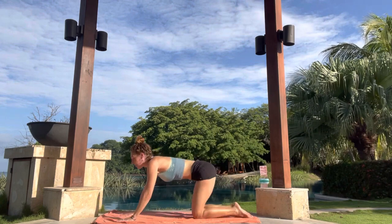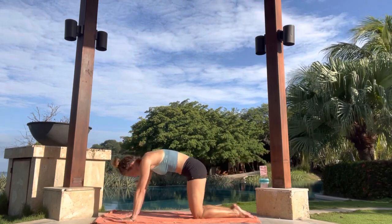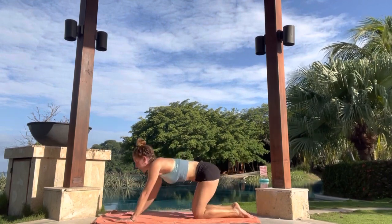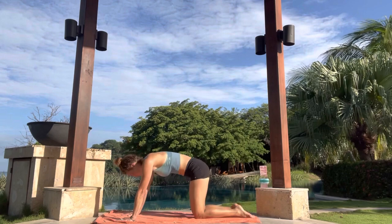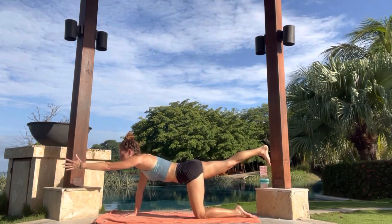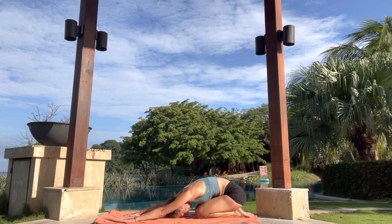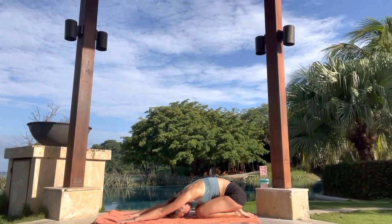Inhale. Left hand, right leg. Reach and extend. Draw your belly in. And then exhale, rounding in, sit back towards the heel. Let's do one more side. Right hand, left leg on your own. Inhale in. Exhale. Sit back towards the heel. Round in. Left hand, right leg. Reach. Exhale. Sit back towards the heel. Rounding in. Pause for a moment in child pose, arms are extended. Take a nice inhale. And then exhale. Notice the connection of your forehead with the earth. Feeling very grounded and present.